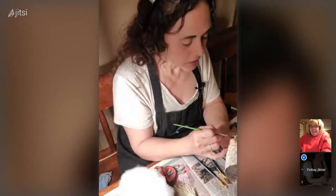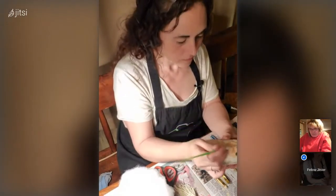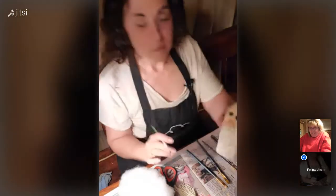You definitely don't want to take black and then put white on it — you'd have a gray mess. Now that looks better with the pupils in it.